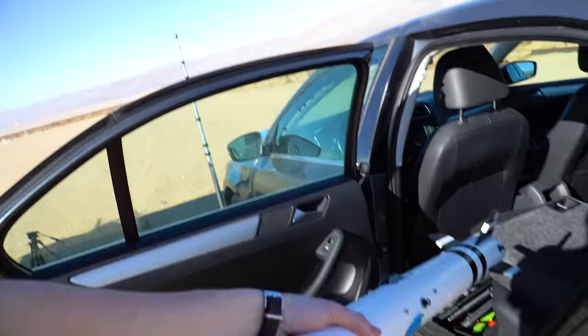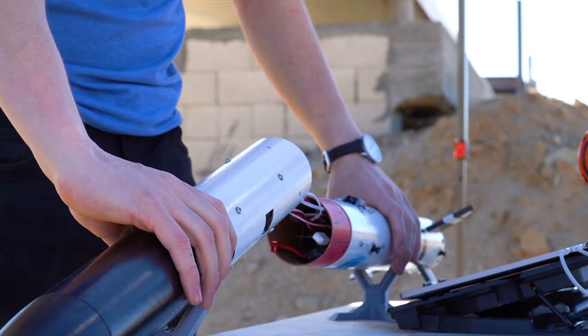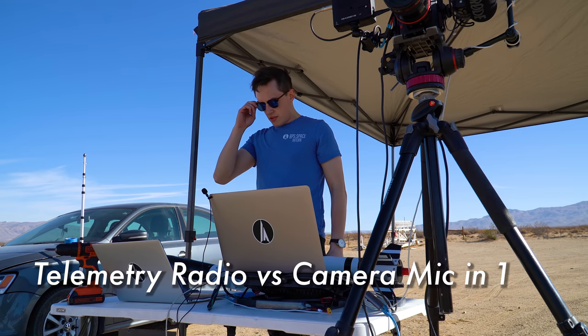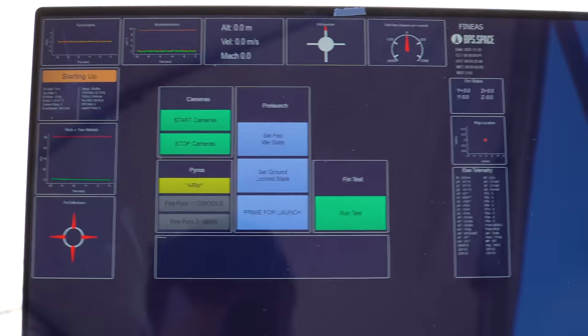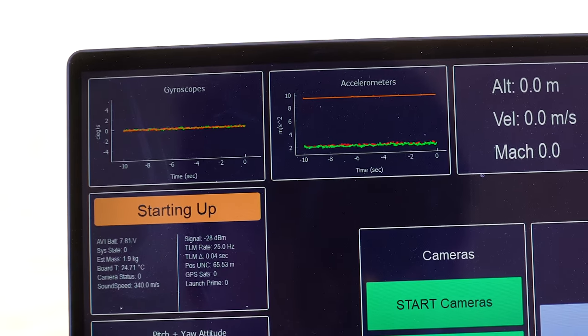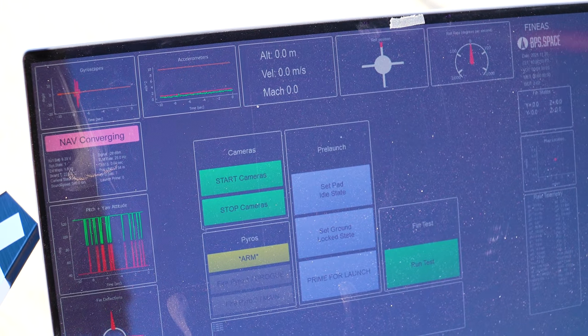Next up on the list of things to do is test out the rocket. Booting up — there's the fins — and we have signal. Here's the rocket and here's the ground station. Everything looks good: we've got good gyros and good accelerometers, which is nice. We're in the nav converging state and we're probably going to pick up more satellites, but we have seven as it stands. We also have the raw GPS data coming down.